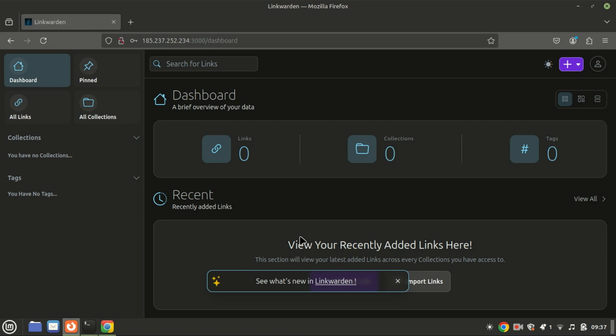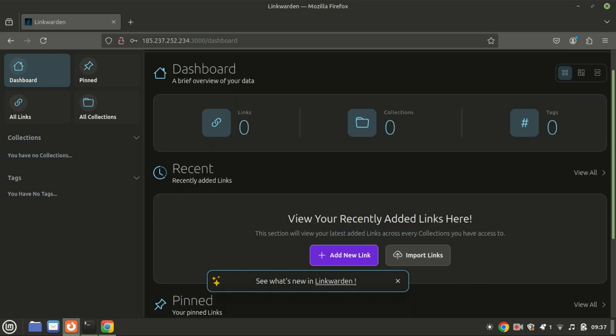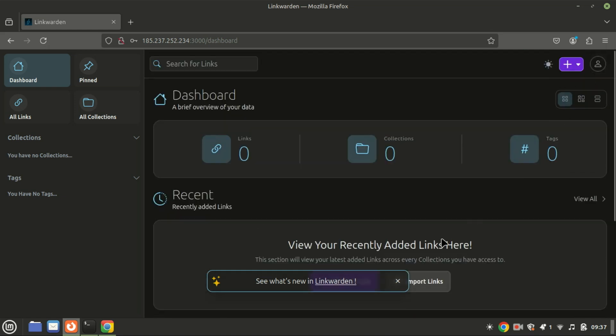With Linkwarden up and running, you can start adding bookmarks, organizing them with tags, and searching through them with ease. The interface is simple and straightforward, making it a powerful tool for keeping your web resources organized.